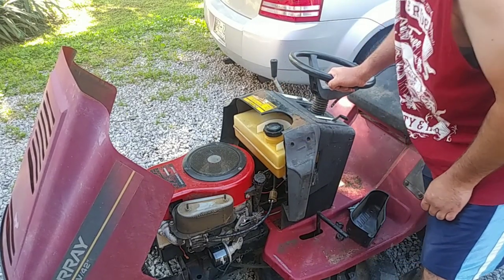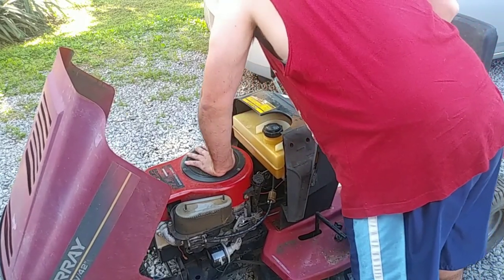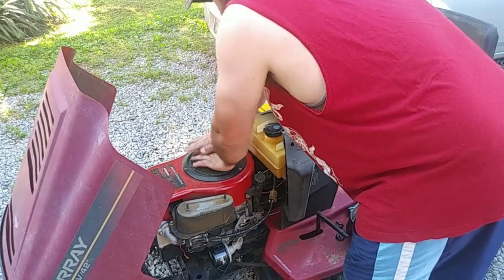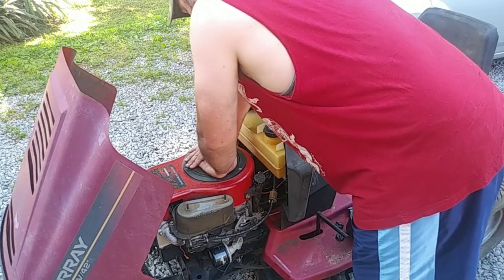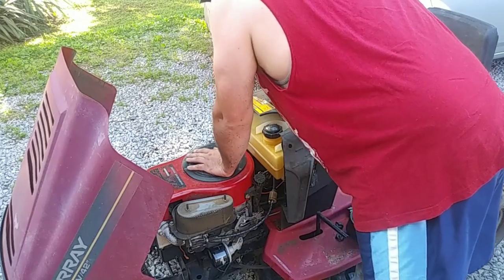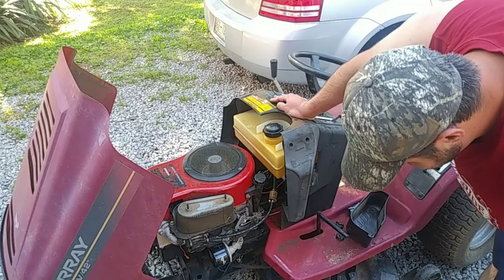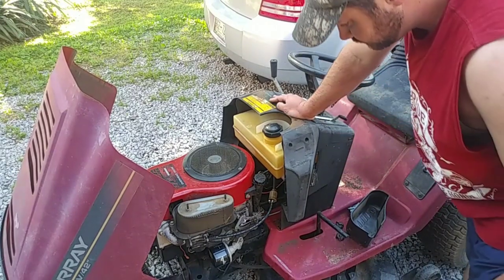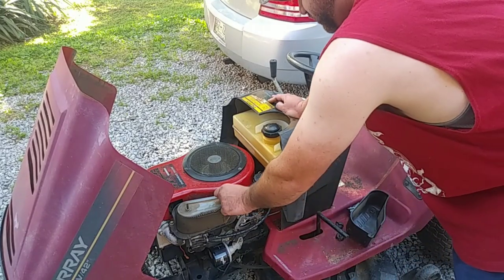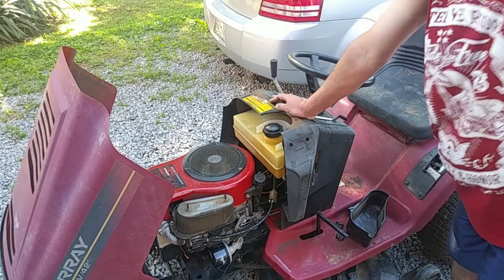Unfortunately it does spin over and it's got compression, so I wouldn't think this would start up with no problem. Let me get a battery hooked up to it, get the air filter off, and we'll see if we can get this thing to pop.